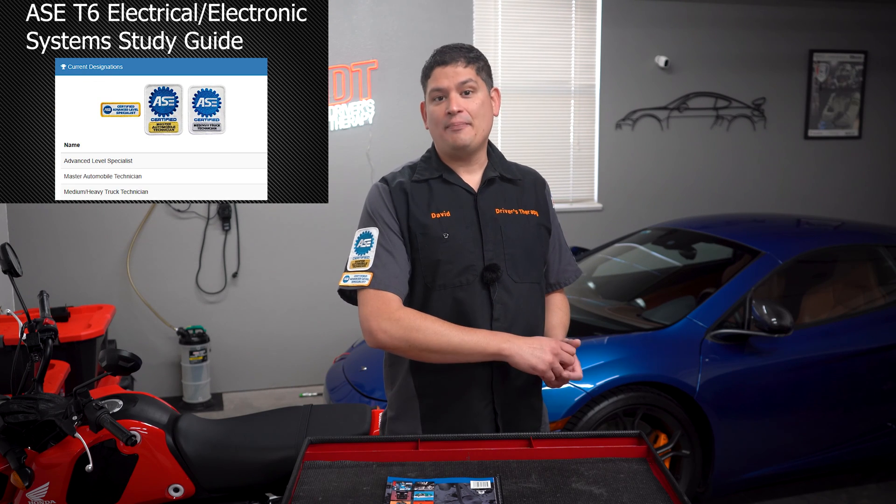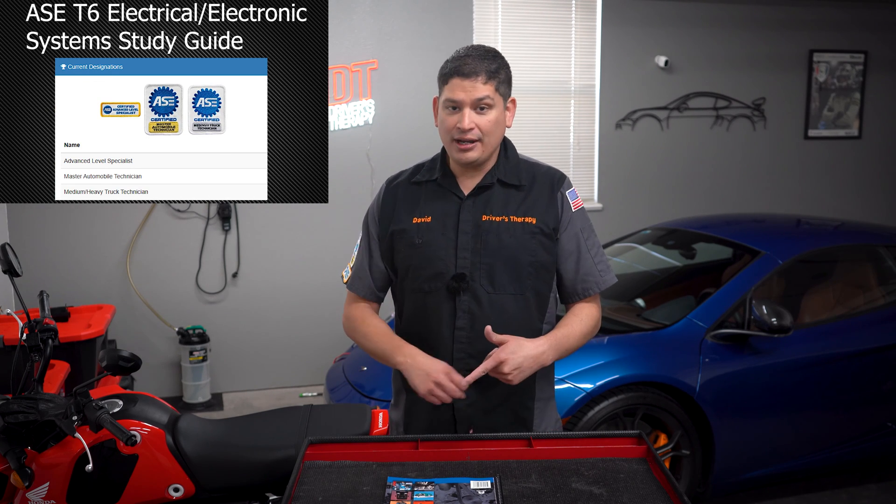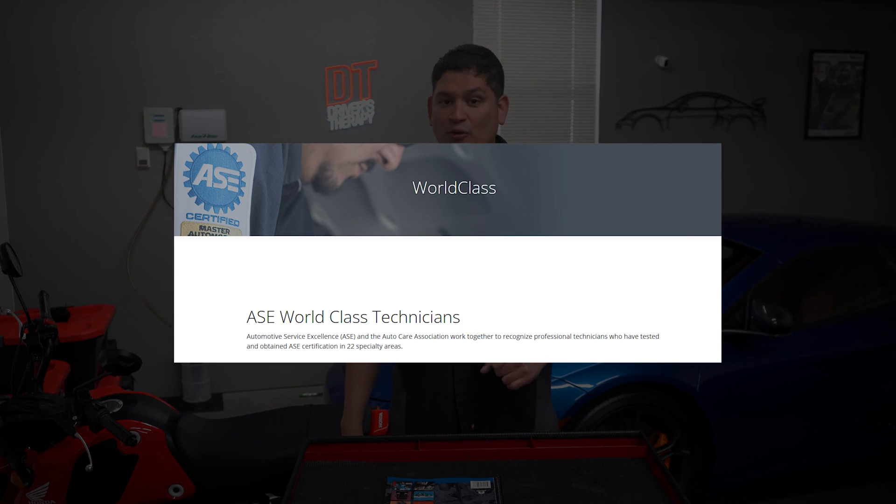Hello and welcome to the ASE T6 Electrical and Electronic System Test Study Review. My name is David Roscoff. I'm a current ASE certified master tech with my L1, and I'm pursuing my world-class technician certification, which involves taking the A-Series, the T-Series, both L-Series and some other tests.